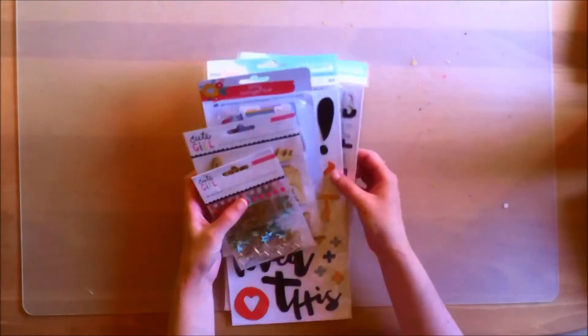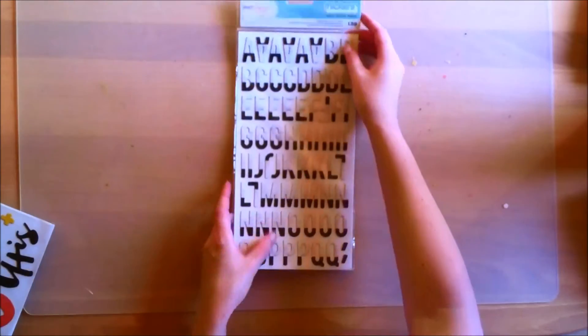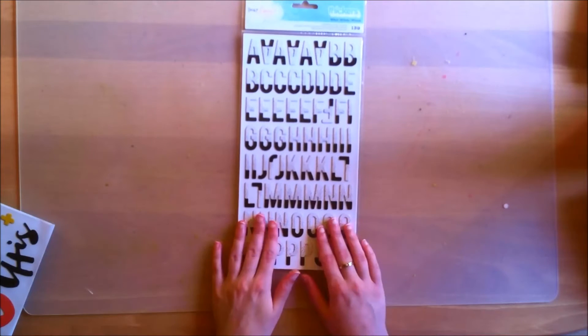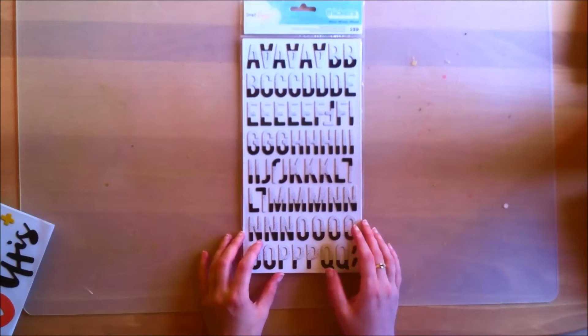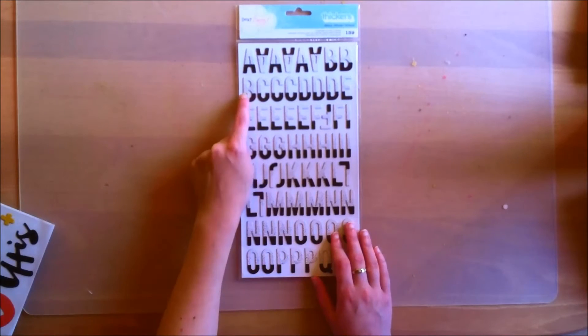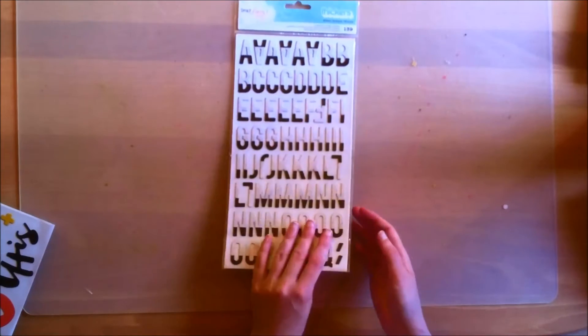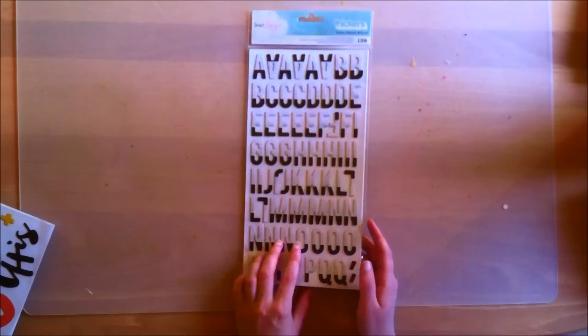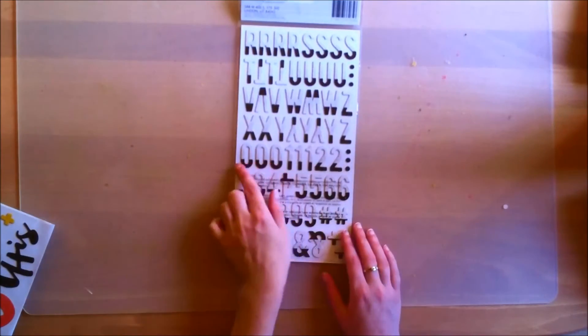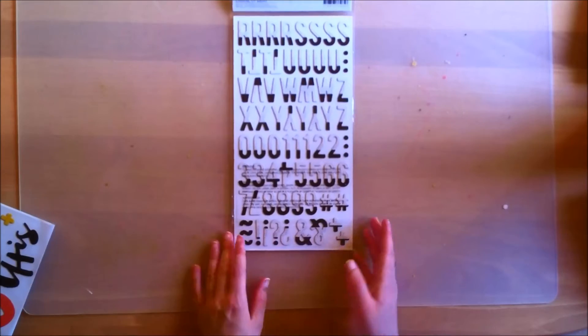So those are all the papers — with the paper add-on included. As for embellishments in the main kit, you get these really pretty figures from the Dear Lizzie Saturday collection. They are black and white with black polka dots on them, which makes them amazing. You get a lot of letters including A's and E's, numbers, symbols, and I love those ampersands too.